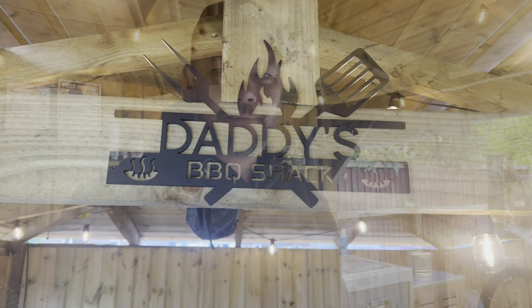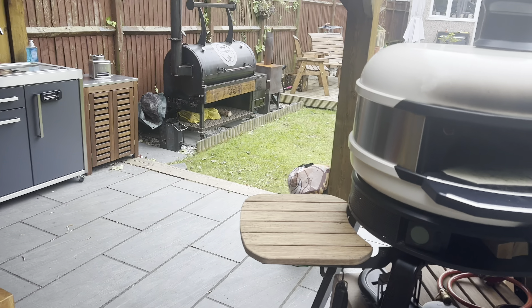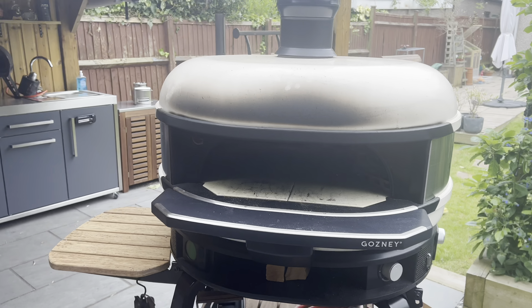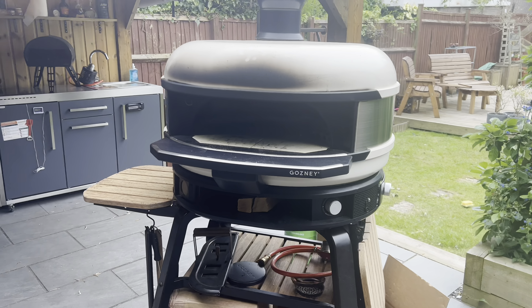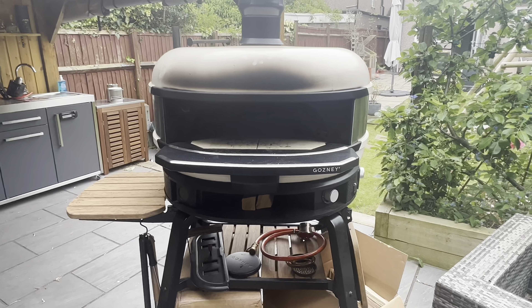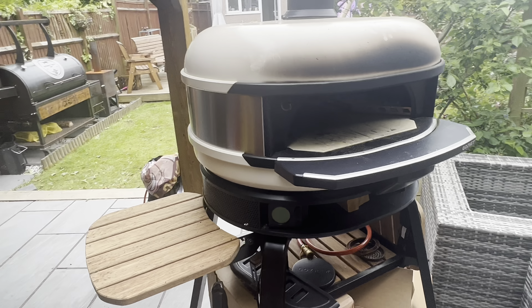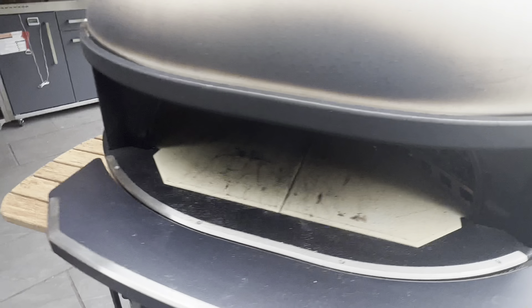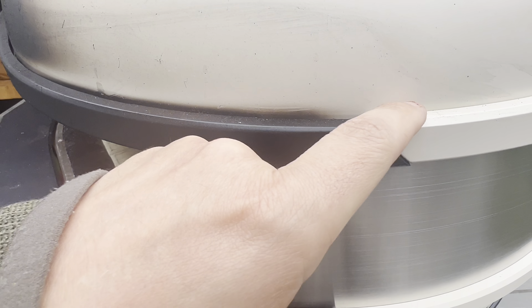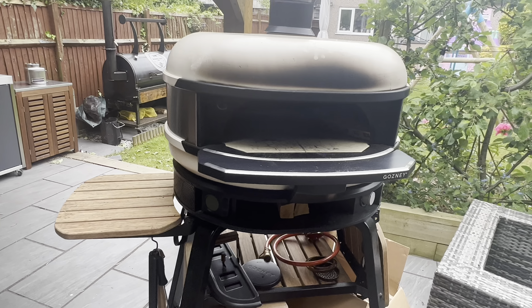I just want to show you this because it was a Father's Day present and I love it. So the first thing we've got, which sits in that corner there, is my Gosney Dome — I've pulled it out because in the corner it's a little bit dark. What I will say about this is it's a phenomenal piece of kit; I love cooking on it. The bits that still knock me are the misalignment around the tops and around the bottom, but overall I love cooking on this.